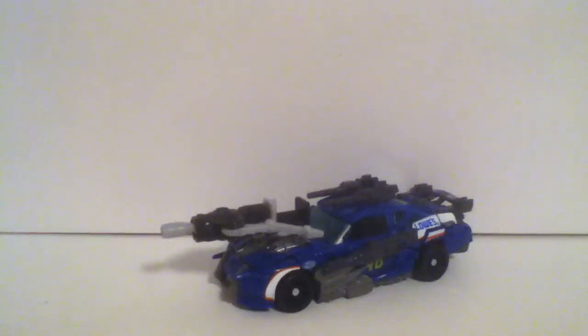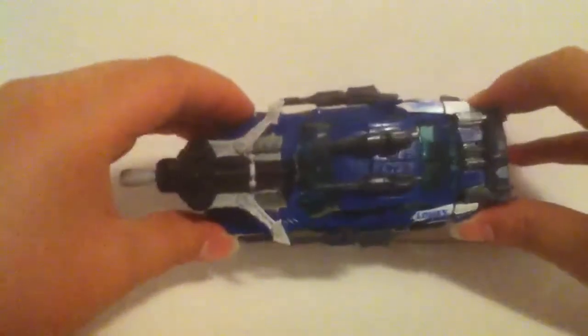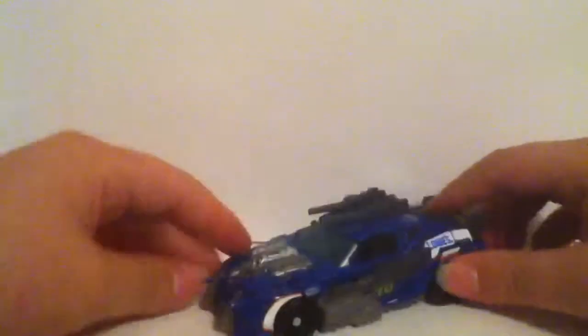Hey guys, CWBB1 here with Transformers Dark on the Moon Deluxe Class Top Spin. Now he is very movie accurate, screen accurate. He's the Chevy Impala stock car with a lot of weapons on him, so he rolls pretty good.